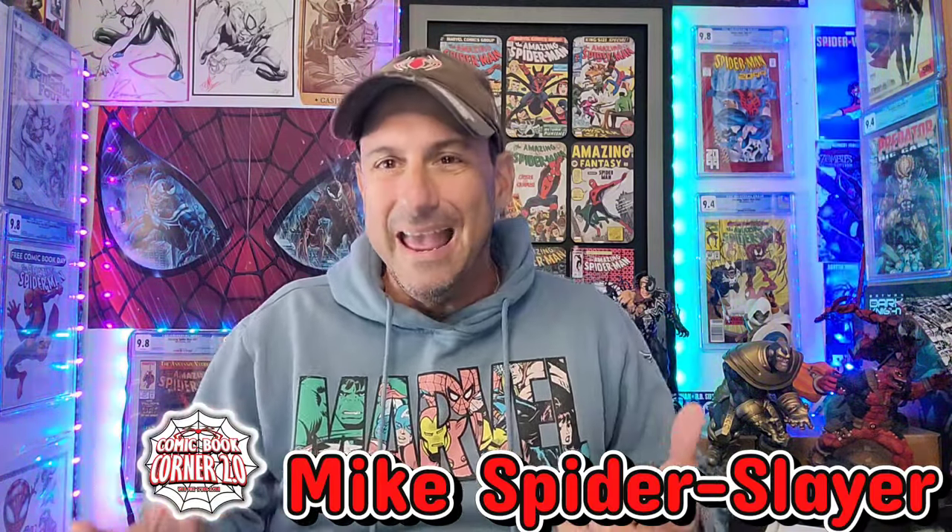What's happening, webheads? Welcome back to Comic Book Corner 2.0. I'm your host, Mike Spiderslayer, always helping you make decisions on what comic books to buy. But today, once again, for the second day in a row, I'm bringing you a video on how to protect your comic books.